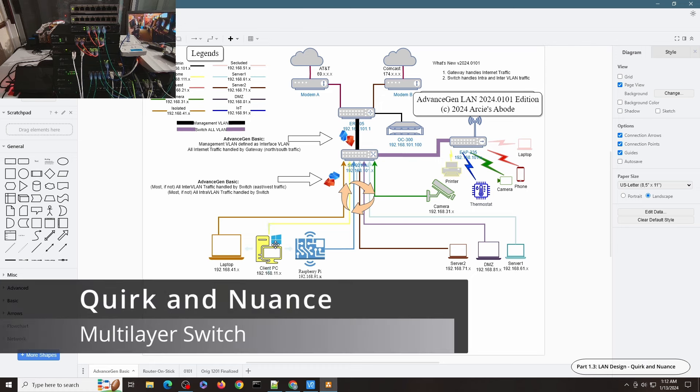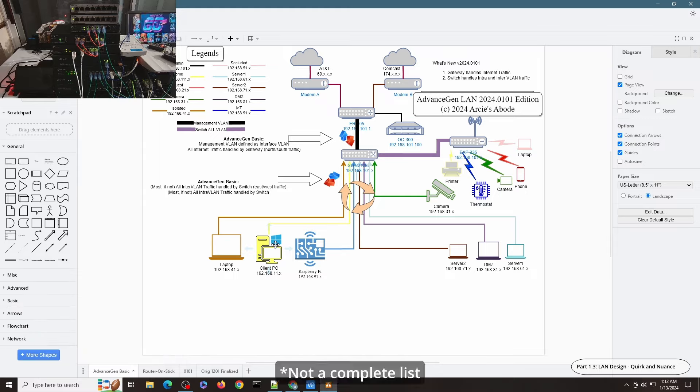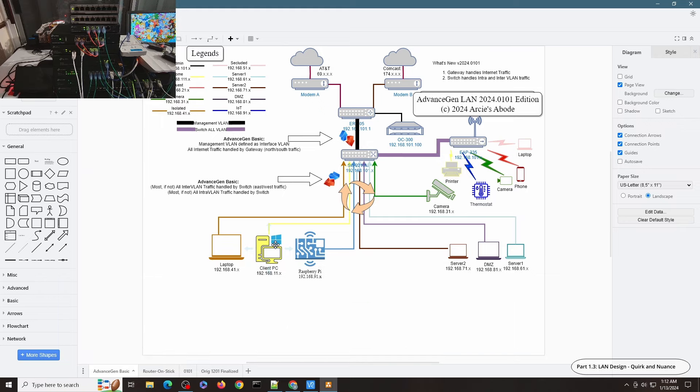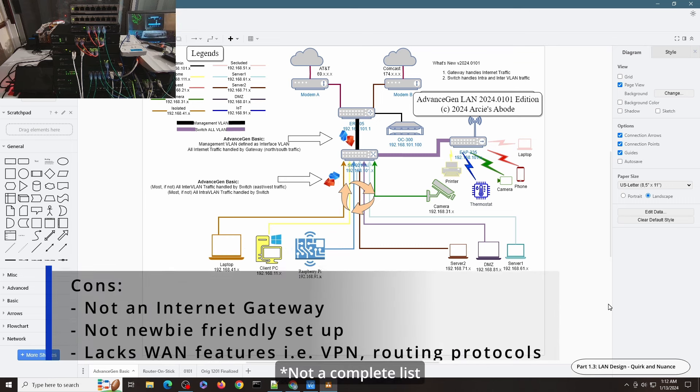Before I head on to the configuration, I want to highlight a very important feature of this layer 3 switching. Starting with the pros: since most switches have a lot of network ports, there will be plenty of routable LAN ports. You can now have a router with more 10-Gigabit ports than the ER8411 can offer. With the newer switches that TP-Link is offering, you can use those multiple 10-Gigabit ports as routable ports. Since the switch handles routing with routable ports, inter-VLAN traffic is vastly improved with backplane speed performance.